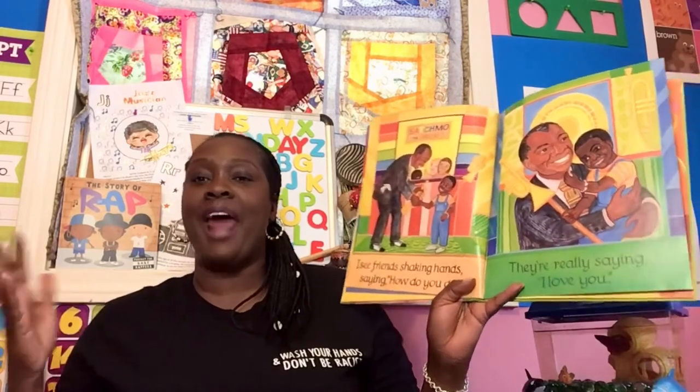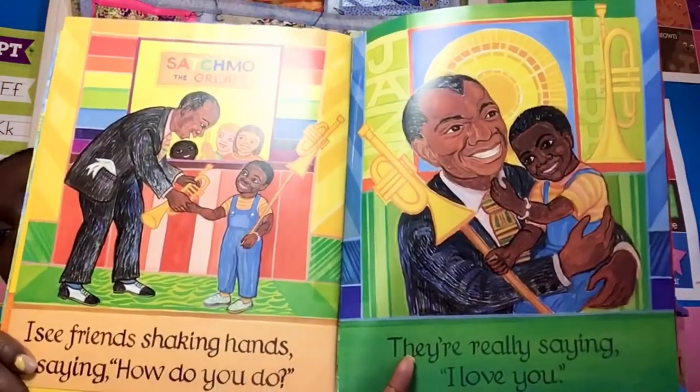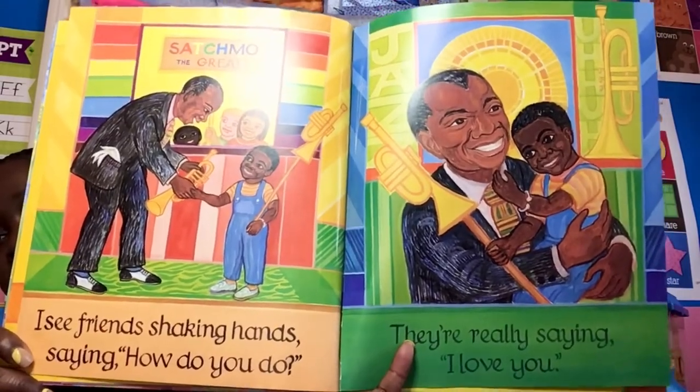Do you know any friends that speak different than you or have different traditions? When I was a little girl, I had a friend who lived over the fence and I could always hear her family speaking a different language. I think she was German or Polish, but she and I both spoke English so we were able to play together, and we loved Cabbage Patch Dolls. It says, I see friends shaking hands saying how do you do? And they're really saying I love you. It is wonderful to love and to know people that are different than you. If we were all the same, I think it would be kind of boring.